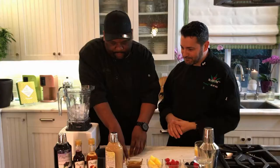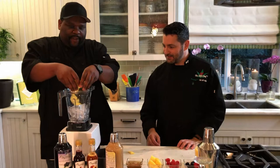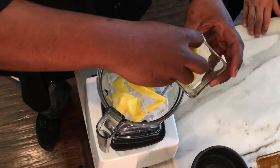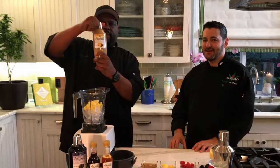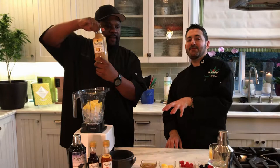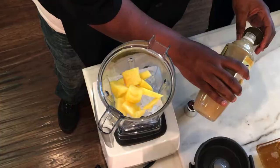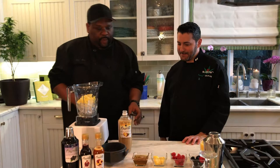First we're going to put some fresh mango in — however much you like, this is probably about a half cup of mango. Then we have some pineapple chunks and we'll add a few of those in. Right here we have some Armory Ready — one of the best mixing syrups out there, if you can find it get it. We'll add about a quarter cup in there for flavor.